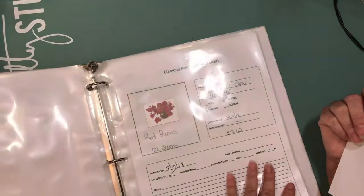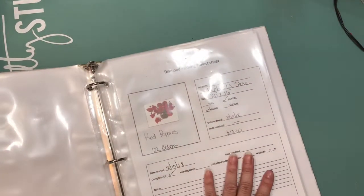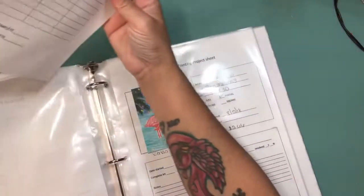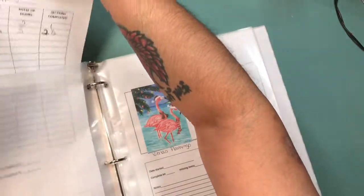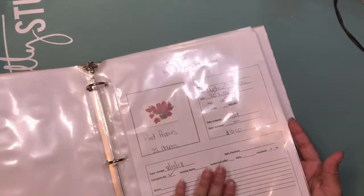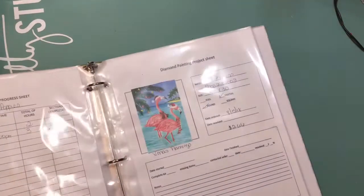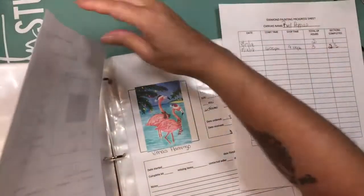I have a project sheet for each of the kits I'm starting to get. Like this one I'm working on right now — the red puppies from Michael's. Once I finish working on it, it will go right here, along with the inventory sheet if it comes with the kit. Right now I don't have an inventory sheet for this one because the one from Michael's doesn't include one.